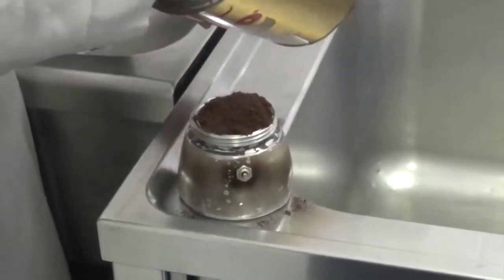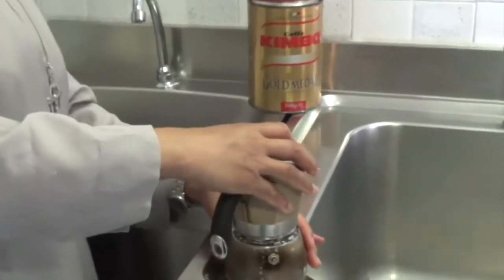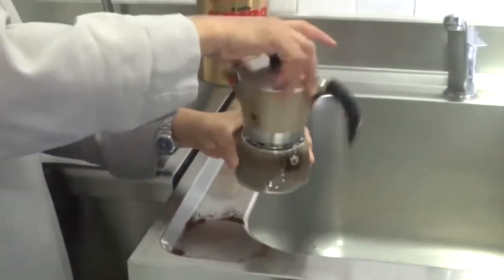Finely ground coffee is added to the filter, then the upper chamber, which has a second metal filter at the bottom, is tightly screwed onto the base.